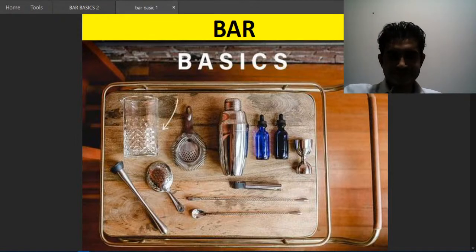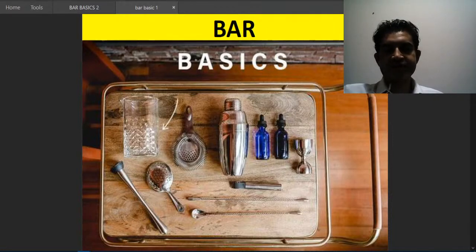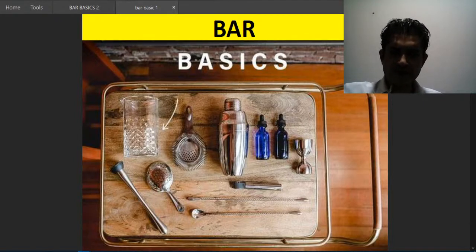Good afternoon everyone, welcome to my channel. We have been discussing F&B training, and today we will talk about bar basics. My name is Rajiv, I'm an F&B manager. We have certain F&B trainings for those who are eager to learn as well as those who want to refresh themselves during this challenging period.